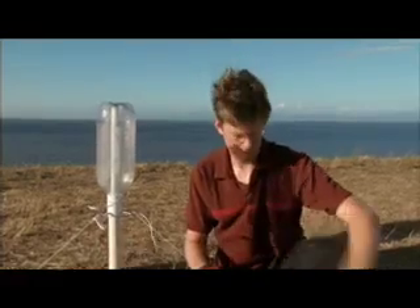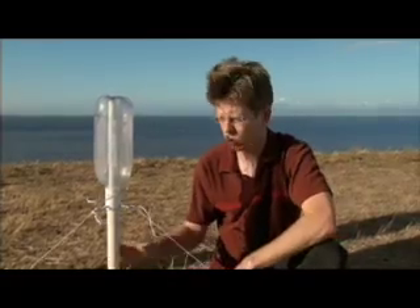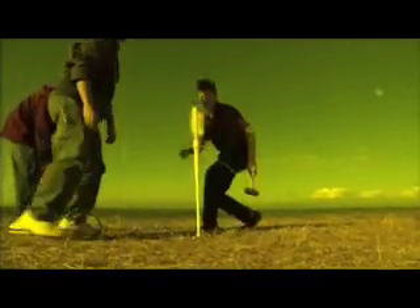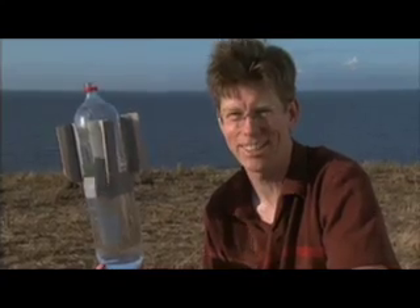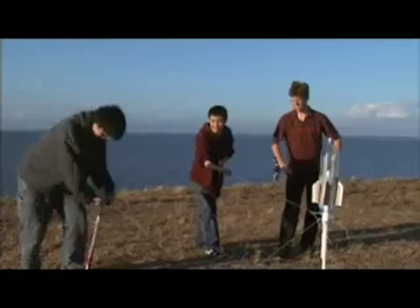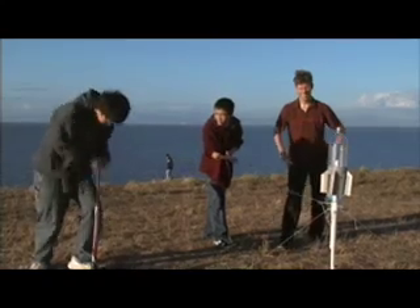We've got our launcher set up and I'm just staking down these guidelines which hook up to the eye bolts here, so that it'll hold nice and firm until we pull out the trigger and launch the rocket. Okay, so it's not Cape Canaveral, but use your imagination. We're going to put it on the launch pad and see how high it goes. Secure the plastic tubing to a bicycle pump and it's time to start pressurizing the soda bottle rocket.